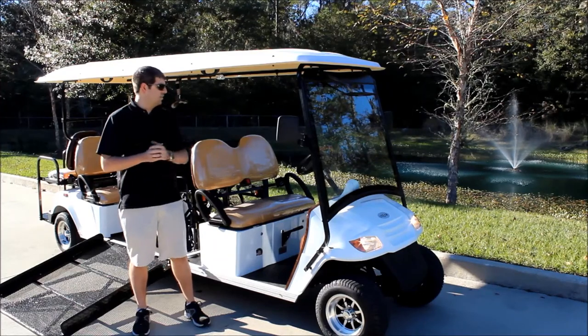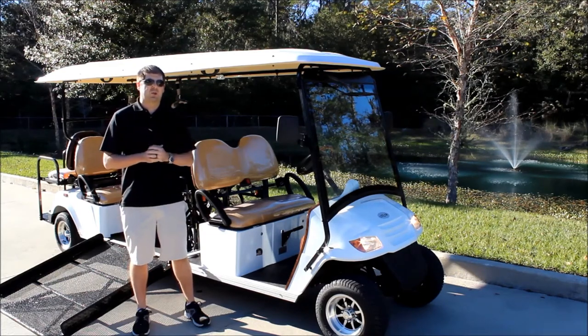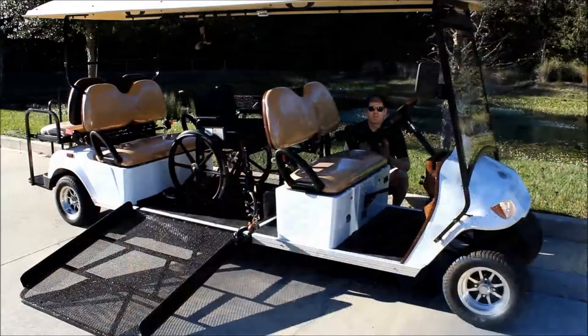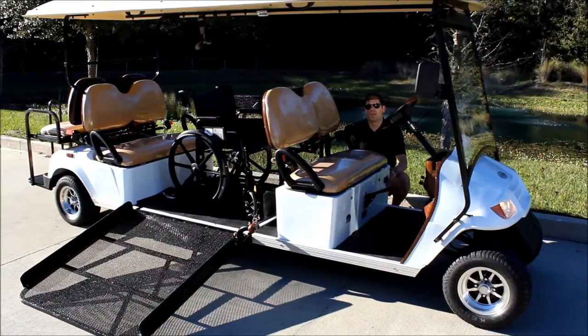Now I want to take you to the middle of the vehicle on the dashboard. I'll show you everything that comes standard and what we include with the wheelchair package. These two buttons right here are going to control not only your wheelchair ramp but also the light that is going to shine on the wheelchair ramp.